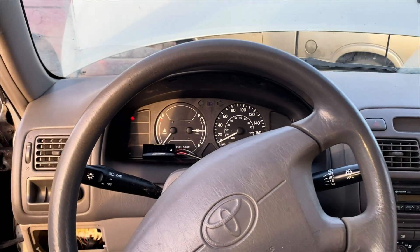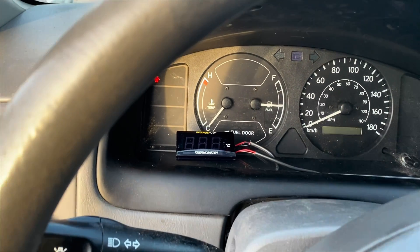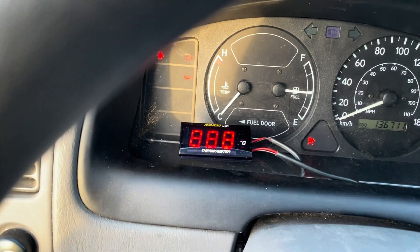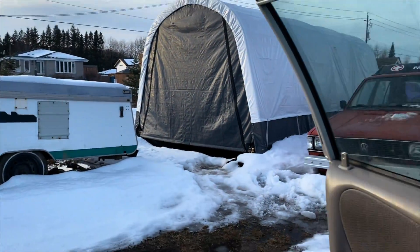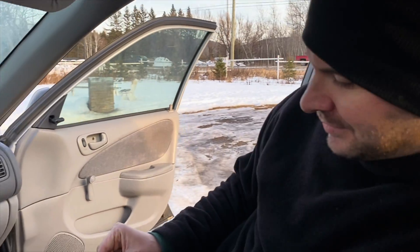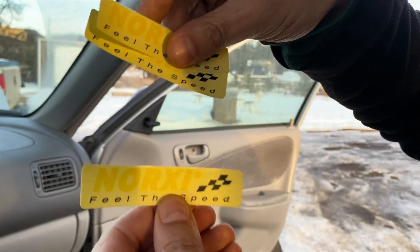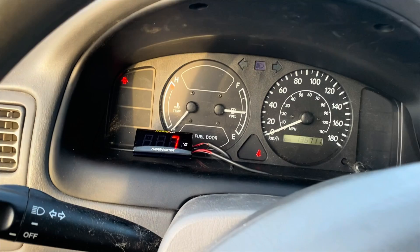Everything is back together — the whole installation took about an hour. Let's see what happens when we turn the key. It's in Celsius because we're in Canada. Oh look at that — it is showing plus 7 Celsius, which is exactly the temperature it is outside right now. You even get some cool stickers with it. Okay we're going to start the car and see if it actually shows the engine temperature.